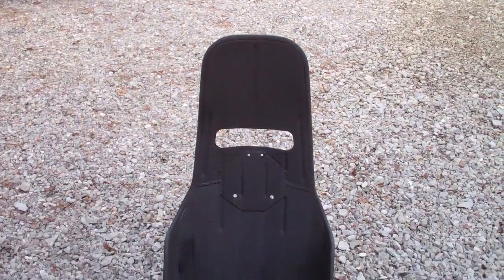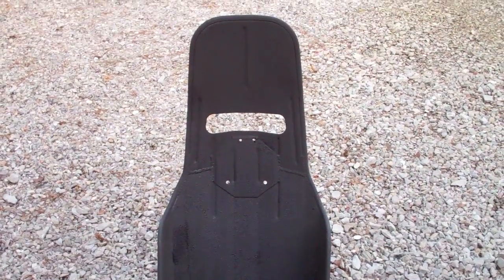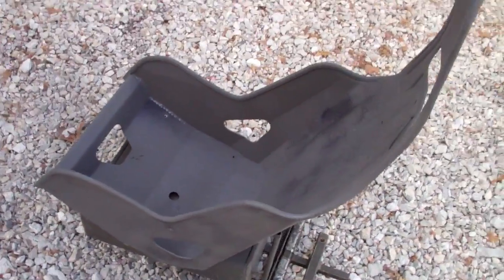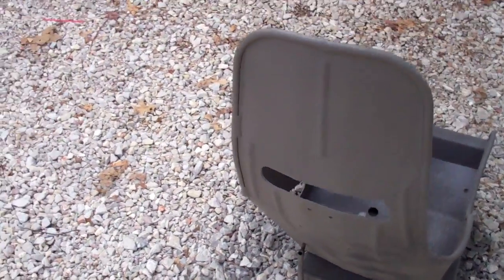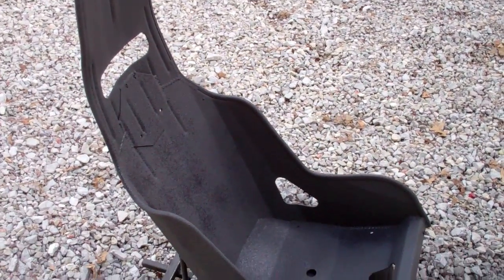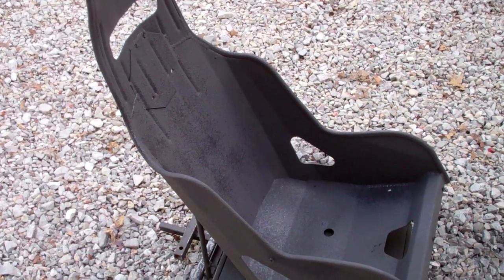Here's the finished product — one lizard coated seat. Still drying, kind of a cool day here, but this stuff's incredible.